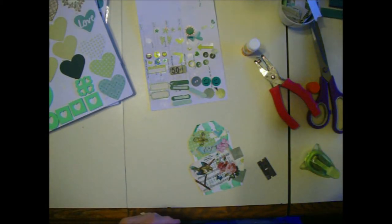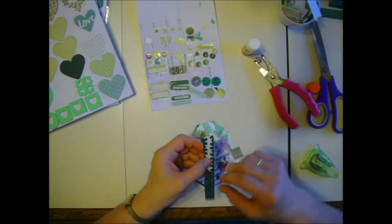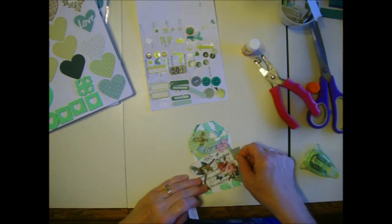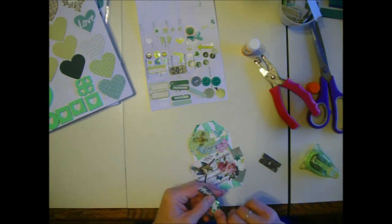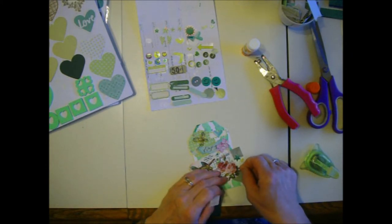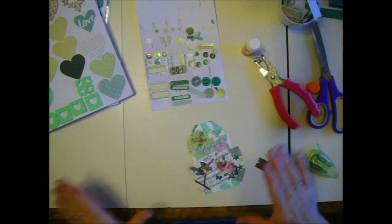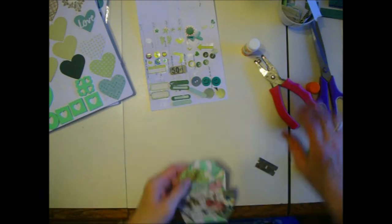I'm going to put a star on here - I want to use up these stars. I need something here anyway. There's a star. Today is the star day I guess. There we go. Lots of stuff - that's my style.